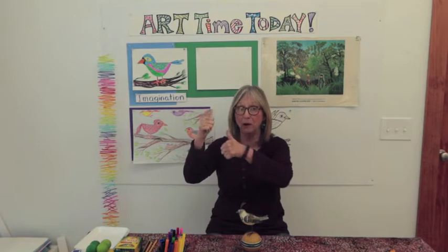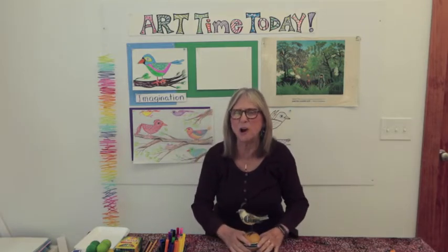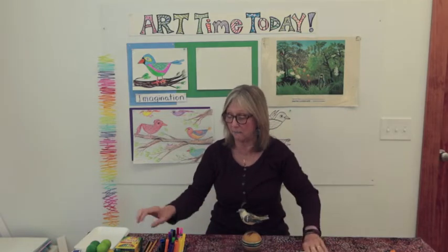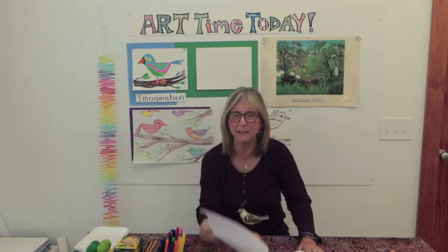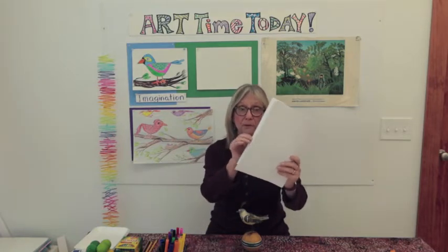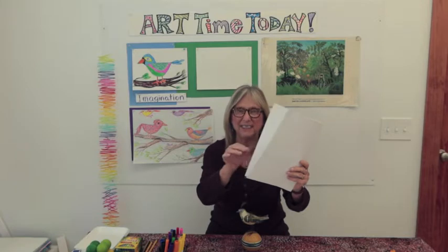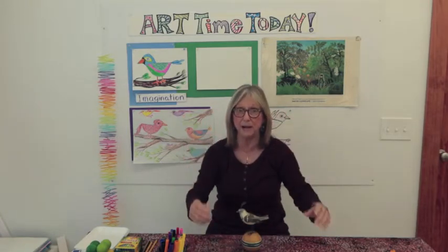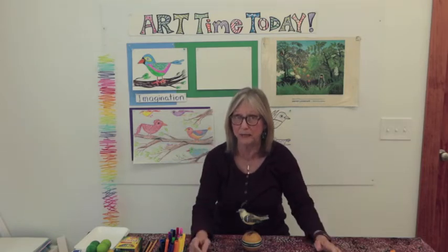We're going to be drawing birds — little cartoon-looking birds on your papers. You'll need white paper and markers or crayons to draw with. Today might be a fun day to also have some computer paper so you can practice and sketch a few quick drawings before you make a finished, really nice piece.